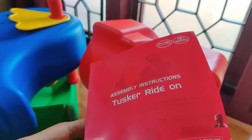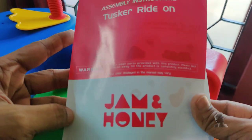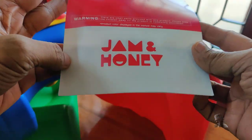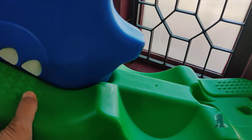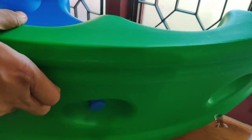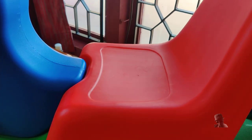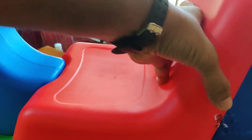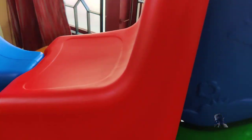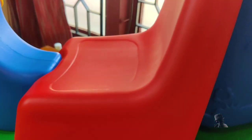Assembly is fairly simple. Start with the base panel. Fix the face onto the base panel. Next, place the seat and the back support onto the base panel. Loosen the nuts if necessary and fix everything onto the base panel by tightening both the nuts.